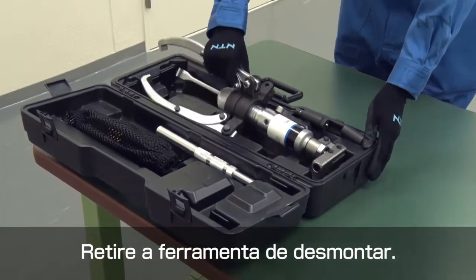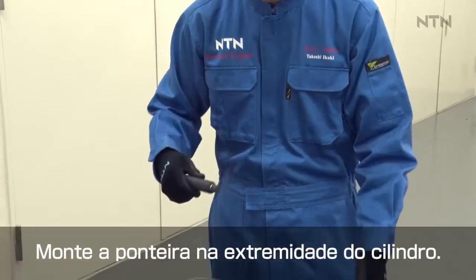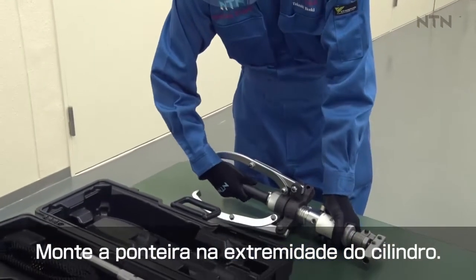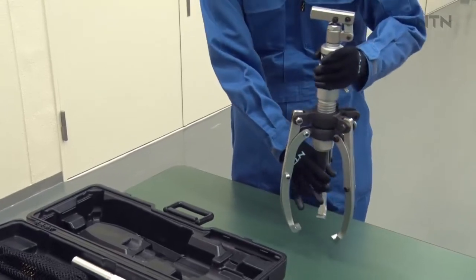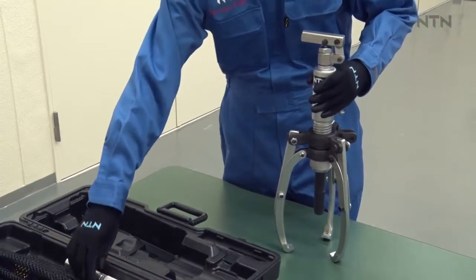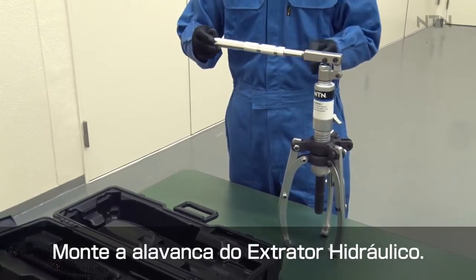Take the dismounting tool out of the case. Attach the end of the cylinder. Adjust the length of the rod as required for the operation. Attach the handle to the hydraulic puller.